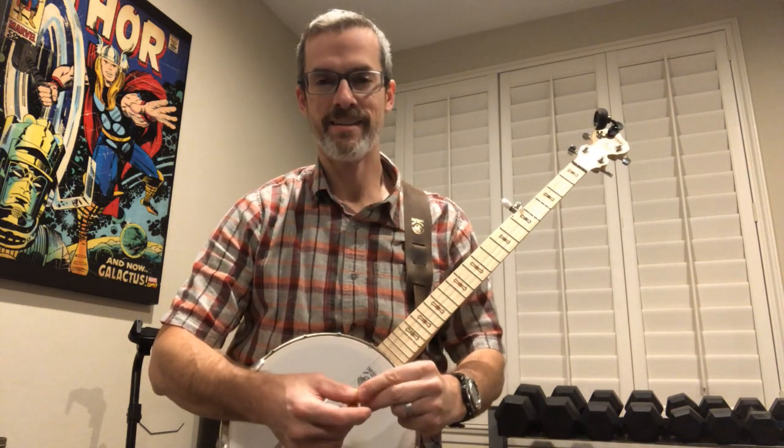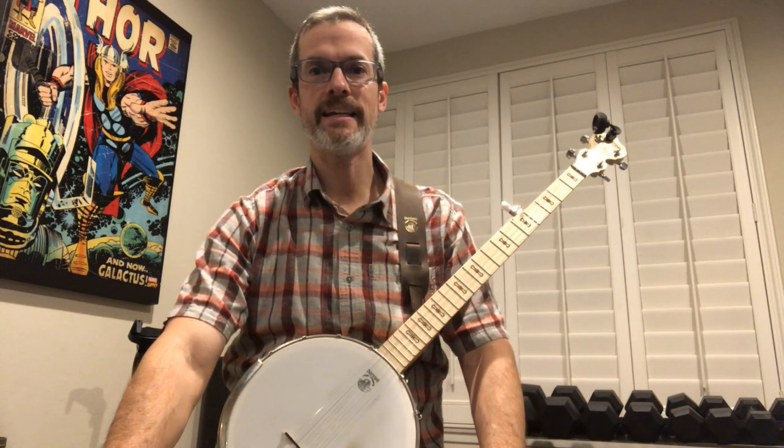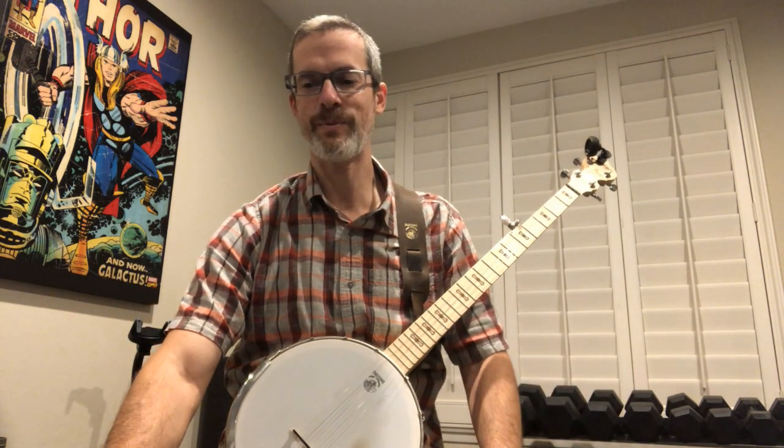Hey everybody, it has been a while — about three and a half to four months since I last practiced, to let my finger heal up. At this point it's as healed as it's going to get. I have about 99% range of motion back, and the typical sensitivity is for the most part gone. If I overwork it, it aches — but I'm 49, so all my fingers and joints ache if I overwork them.